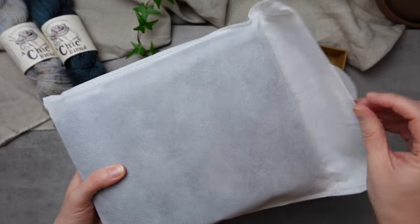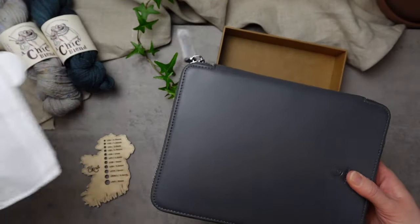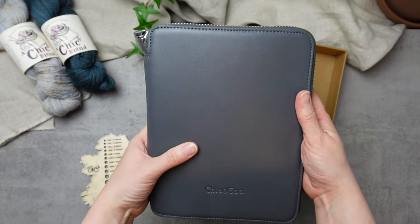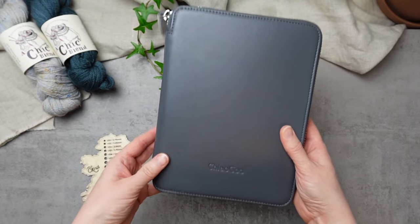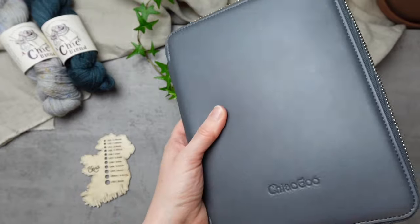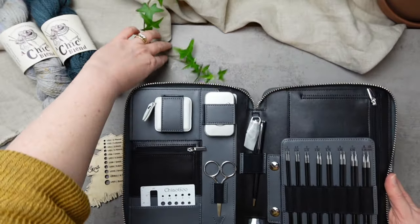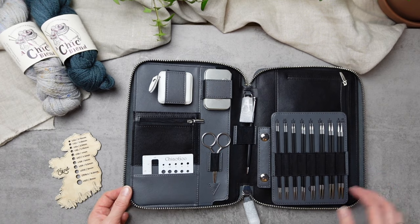First of all, it comes inside a beautiful gift box. Your gorgeous case is packed neatly and protected by that sleeve. You can see the case has a beautiful finish as well, and that's just the start. Let's take a look inside — it's a portfolio style set and they've really thought of everything you might need for your next project.